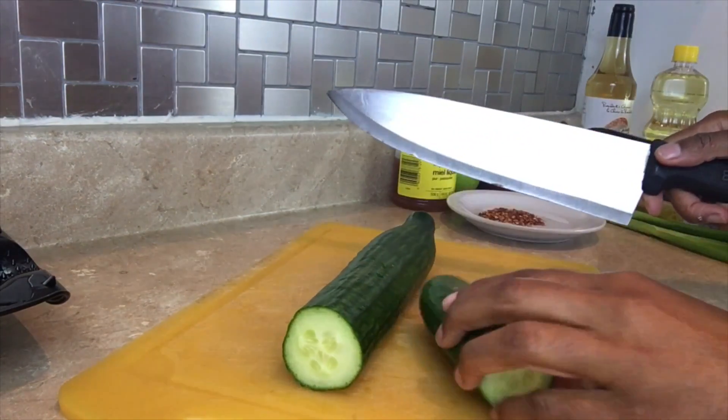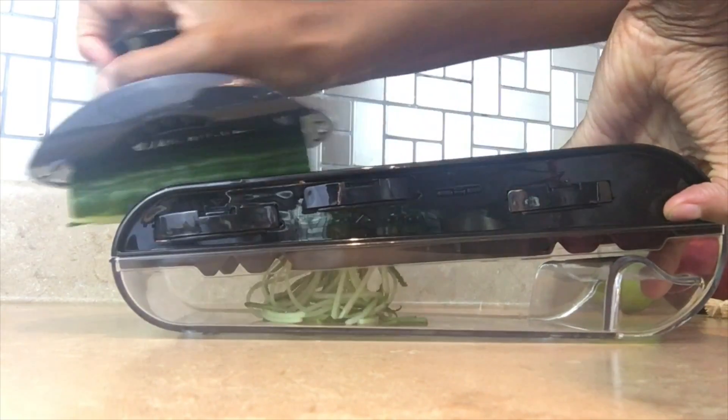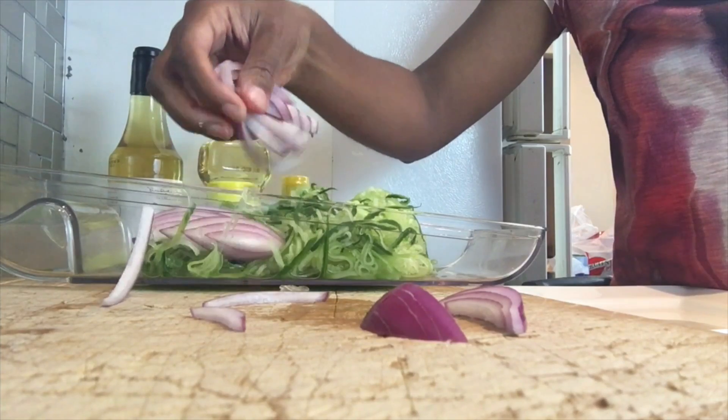You're gonna need an English cucumber. I like cutting off the ends, then cutting it into three, and I always use the guard that comes with the mandolin just in case. Then I need half a purple onion — gonna chop that up and throw it in with the cucumber.